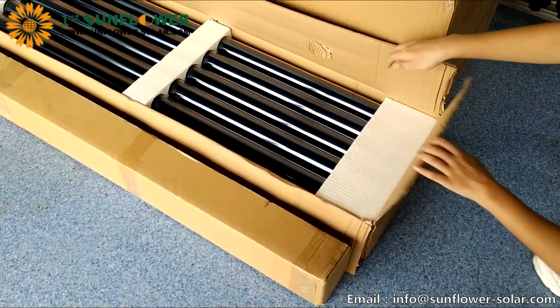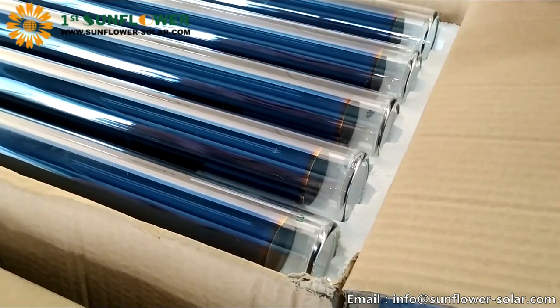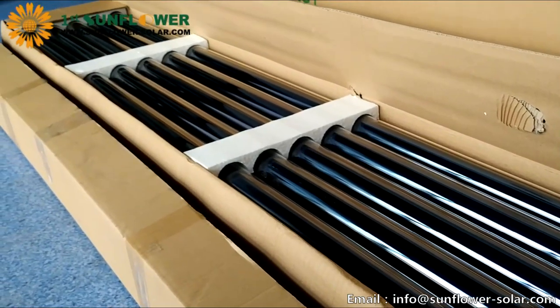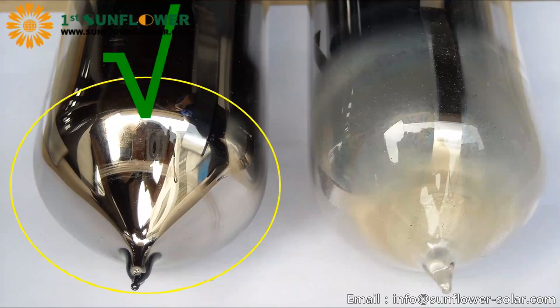Next, we open the tube package. The tube is 10 pieces per carton, 2 levels, 5 pieces each level. The tube is well protected, but care must be taken during handling to prevent breakage. If the tail of the tube is milky white, the tube is damaged and useless.